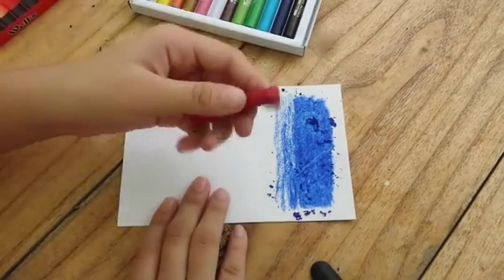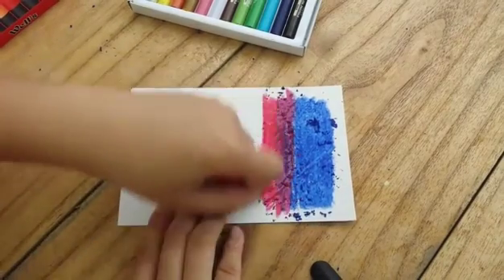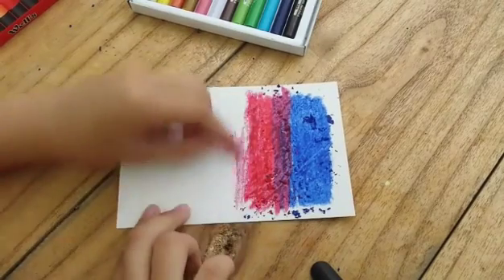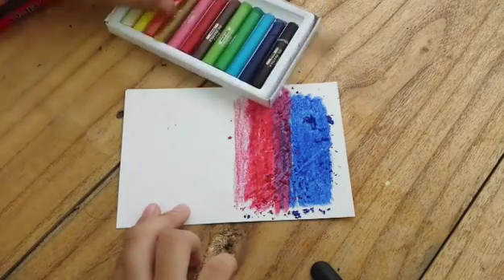Right after, I'm going to take red and then blend it with a really light blue that I made, and then continue to color heavily. Then again, on the bottom part, I'm going to add on a thinner layer of it.